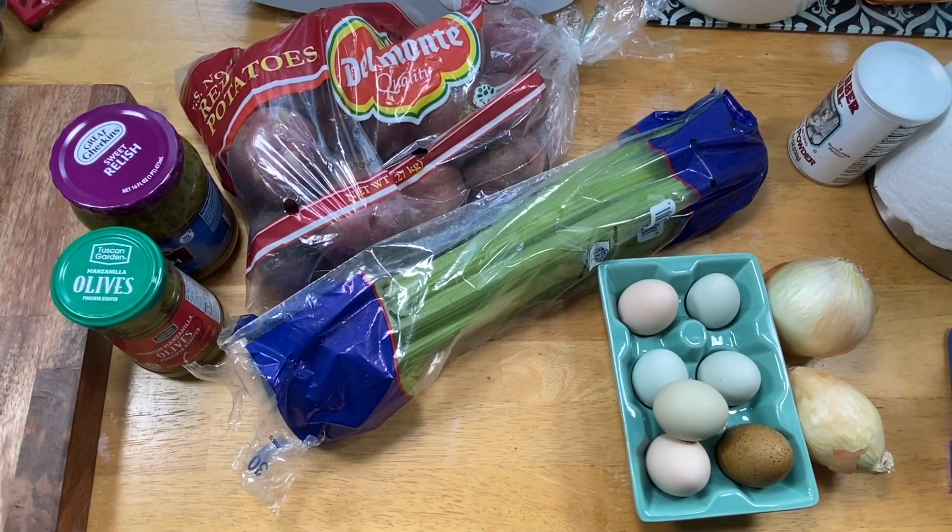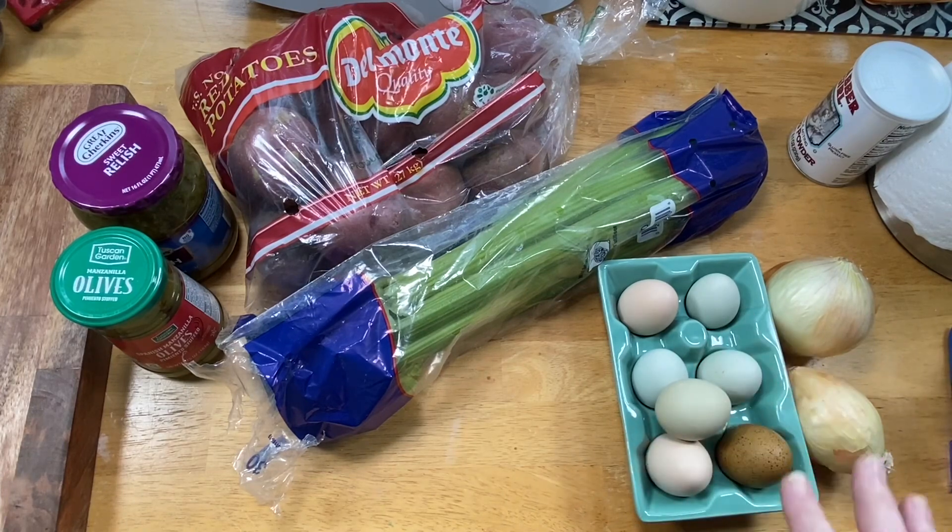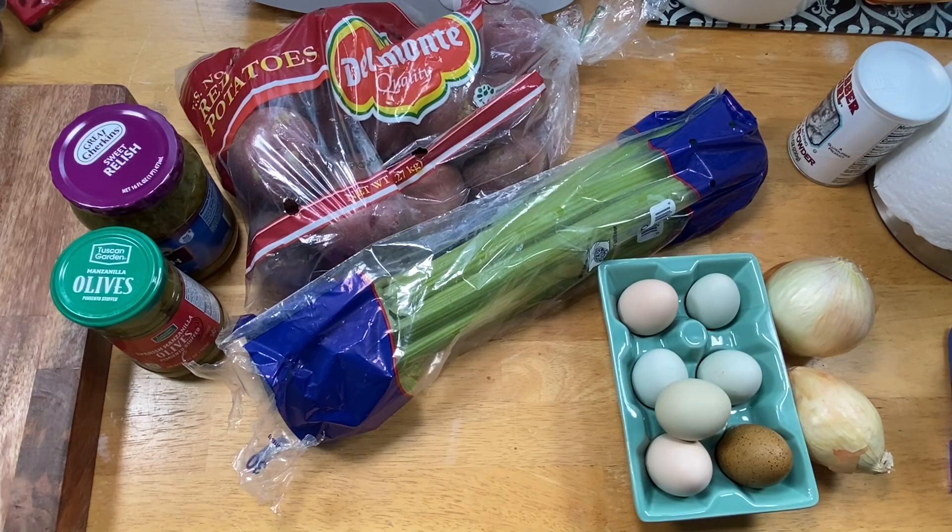Hey everybody, it's me Hetty, and it recently came to my attention that I had not shared my mama's amazing southern-style potato salad, so I will do that. I actually have several potato salads, but it's a good Friday and I'm making my mama's potato salad, southern style. Let's get started — I'm going to do a little prep work. Look at my eggs — these are on the small side. These are my olive eggers, so I'm going to do seven eggs. Normally you'd do three or four if they're large, but I'm making up the difference.